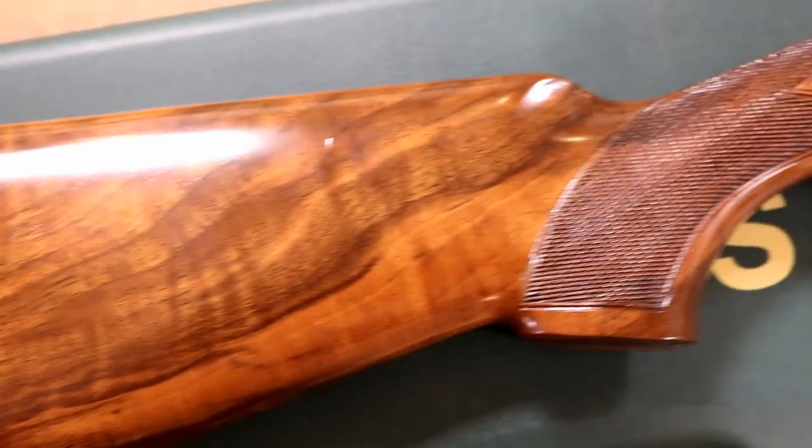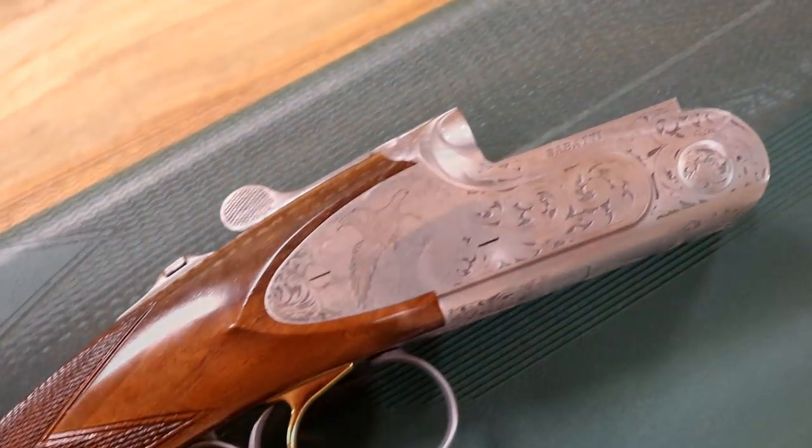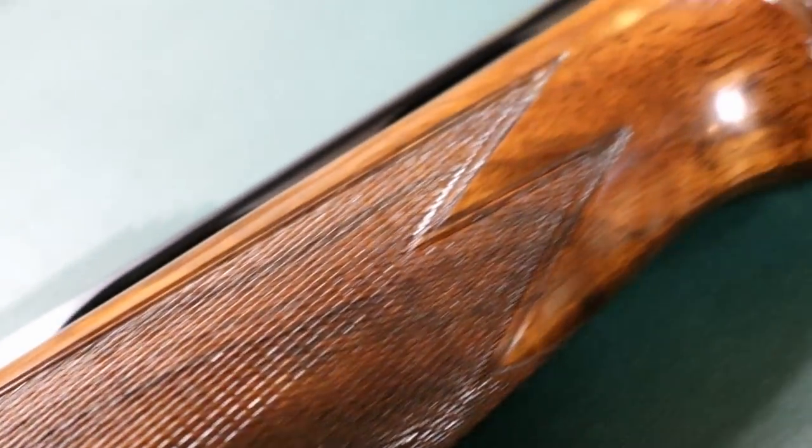Hi guys, I'm John. I'm here at the gun shop and today we're going to be having a look at this little Sabatti. Something we don't see regularly here in the gun shop. I'll pop it open and have a look.